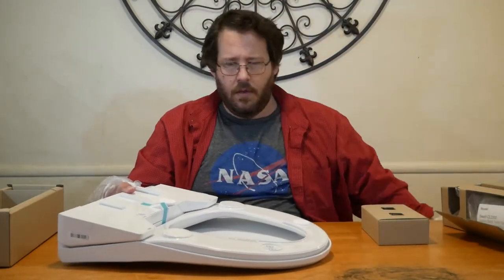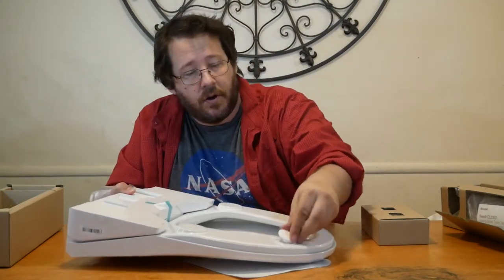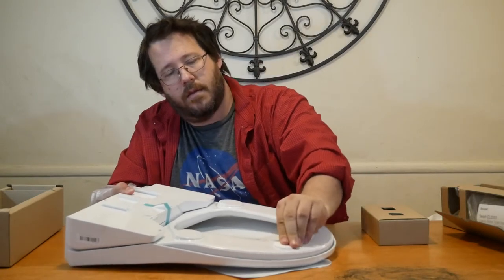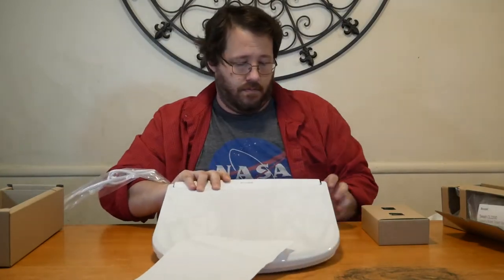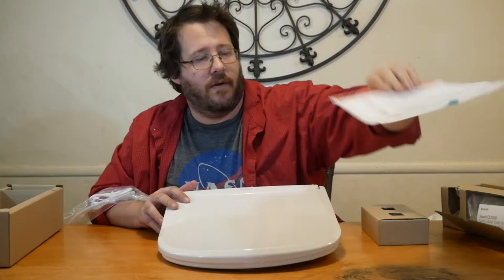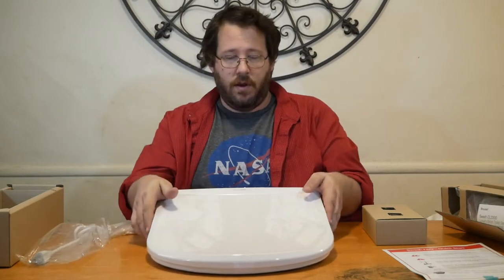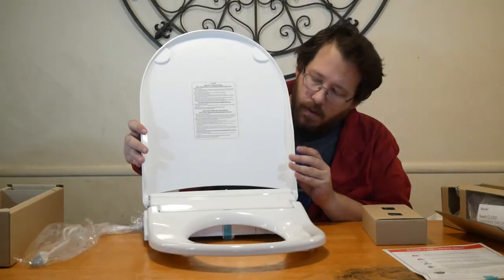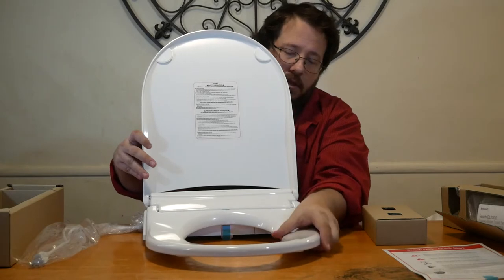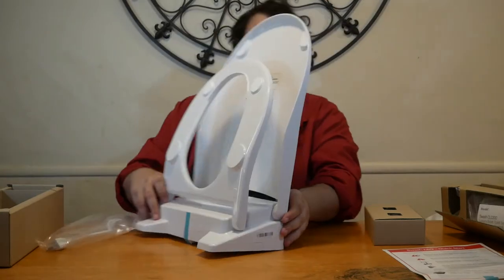The box specifically does say 'do not drop technology inside,' and they aren't kidding. You've got a little bit of instruction here about voltage and connecting it, and your power cord here for the unit. And then this is the actual seat. Now, this is a short toilet seat — you can see a lot of the equipment is going to be housed in this piece right here.